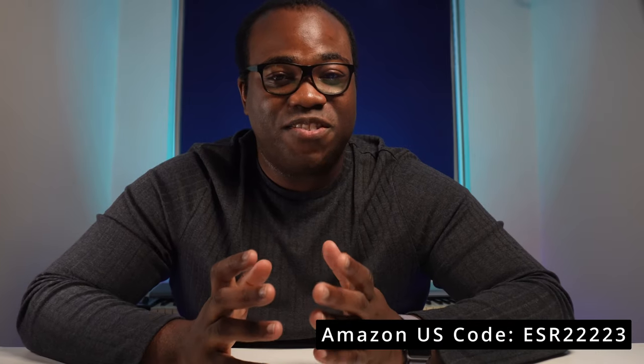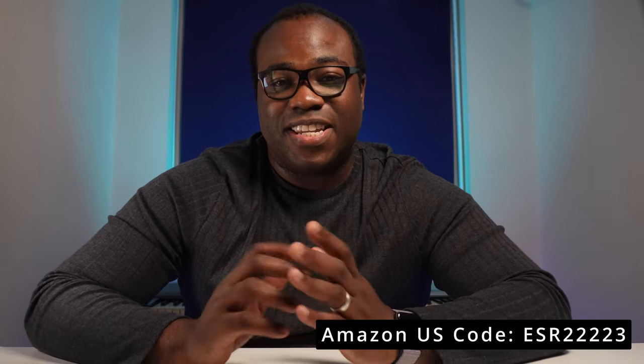I'd like to thank ESR for providing this screen protector for me to review, it's much appreciated, and there is the discount for you to enjoy if you're looking to get yourself some accessories to protect and customize your iPhone. If you enjoyed this video please like and subscribe to the channel and press the bell icon to get notified every time I release a new video. That's all for me today, I'll see you on the next one, bye.